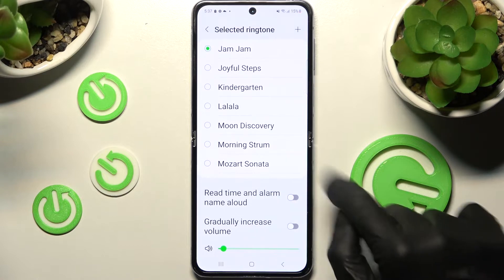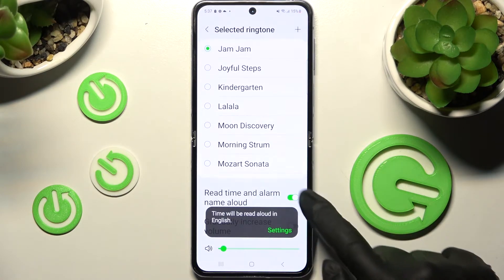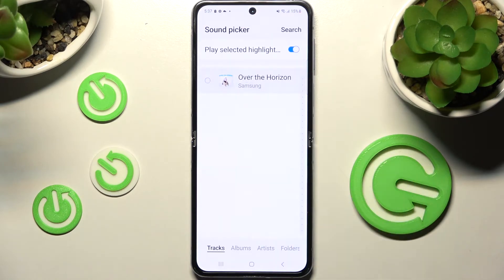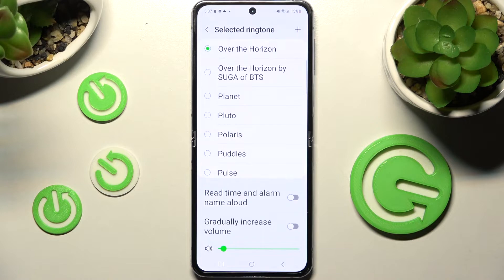You can always tap on one of those switches or both of them next to all of those features to enable or disable them. And pick music from your smartphone by clicking on this plus icon at the top right corner, clicking on the song that you wish, choosing Done at the top right corner, and going back.